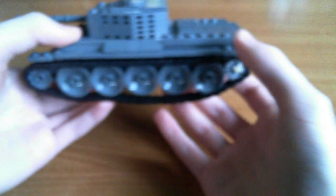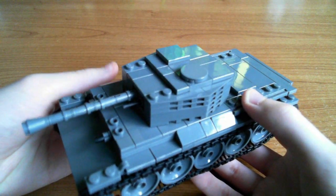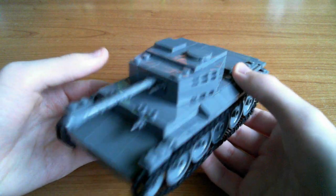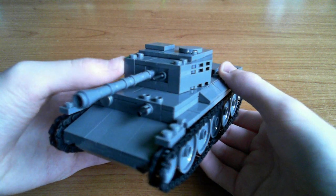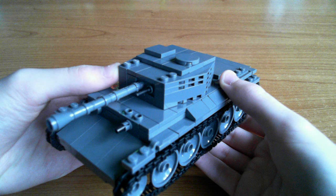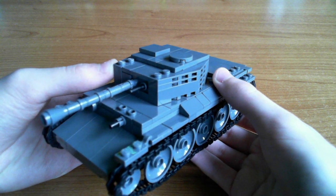That's pretty much the tank. Unlike the T-14, there are no opening hatches, just for stability reasons and also looks. Around the front there is some sort of depression in the front of the turret, because the mantlet, like the Churchill, was inside of the turret.